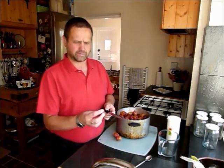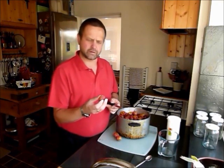Hi guys, it's Jess again. As promised, here we are with the Victoria plums to make our plum jam. I harvested these, as I said I would, from my father-in-law's tree.